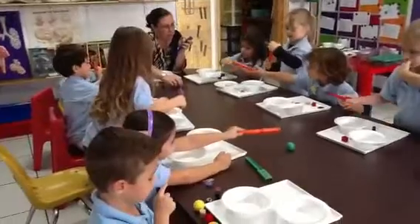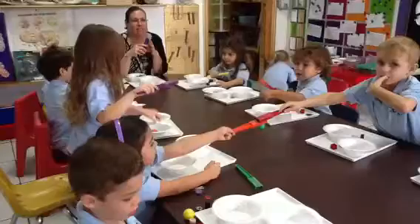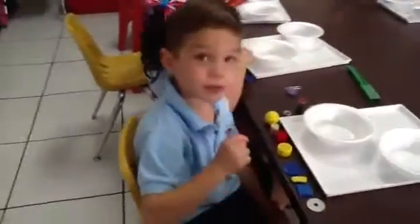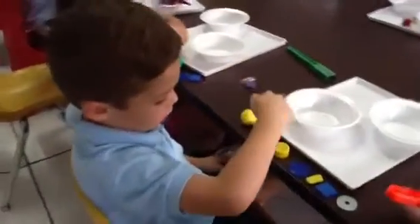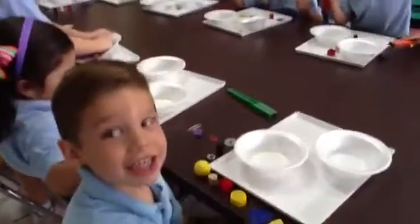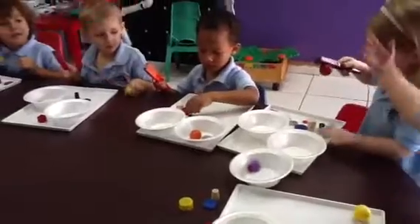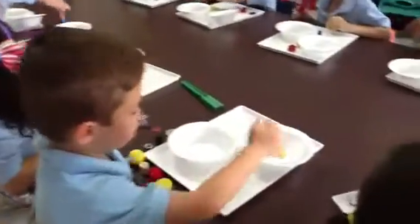Okay, I'm going to roll it. See if you can catch it. Ready, Nate? You got it. Good job, guys. Alright. If you guys can take it out.